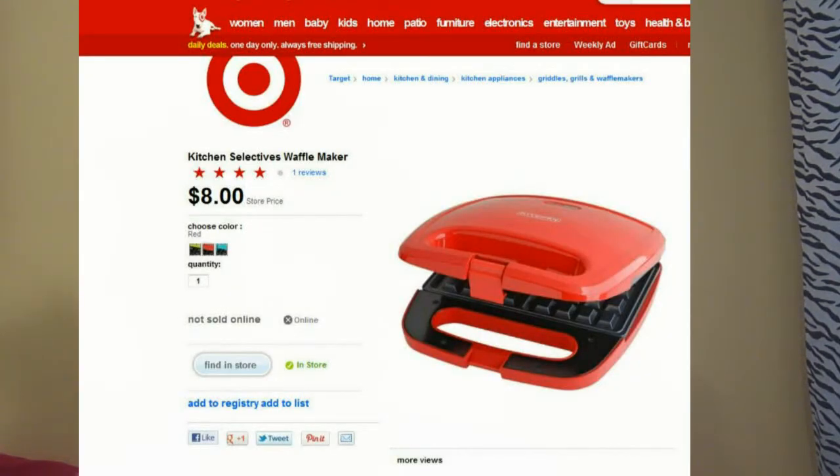The good thing about this is it only cost me ten dollars. This product can be purchased at any household store such as Walmart, Target, or Family Dollar. I purchased mine from a store called Rose here in Georgia, which is like a department store.